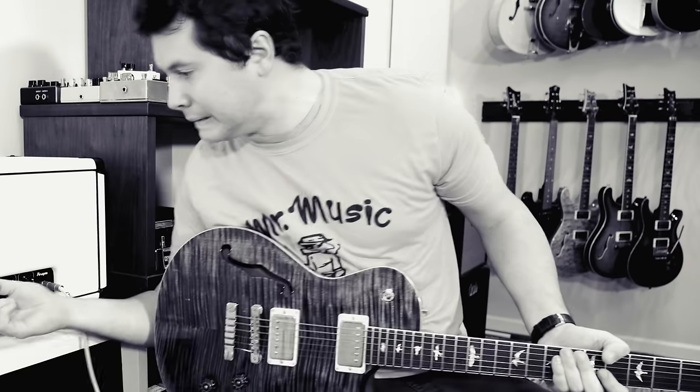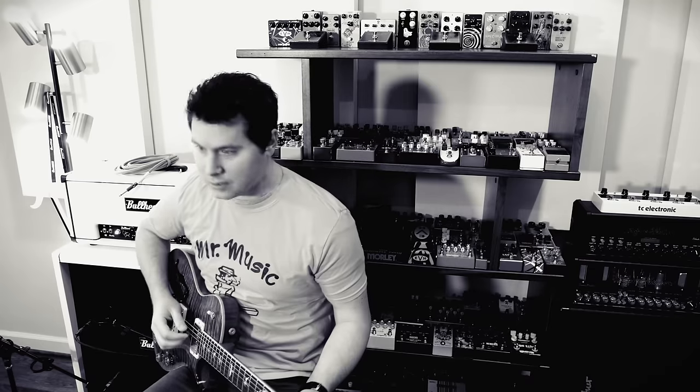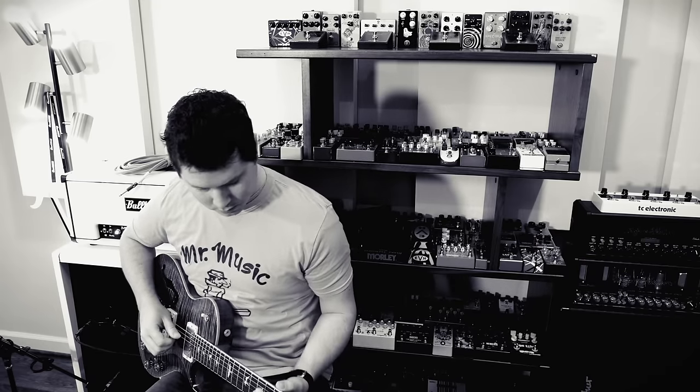Too loud. That was embarrassing. You're a little disoriented. You can't think of anything to play. What are you actually supposed to play when you test out a guitar?